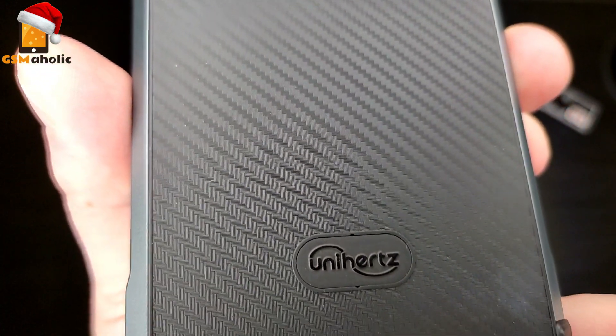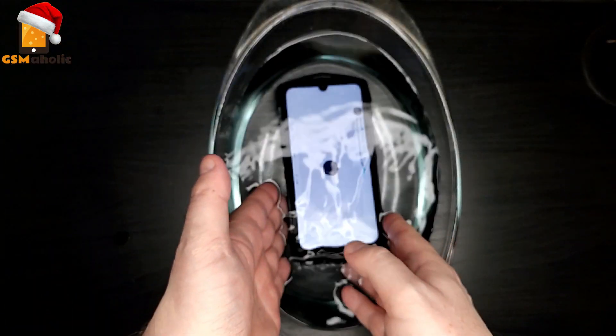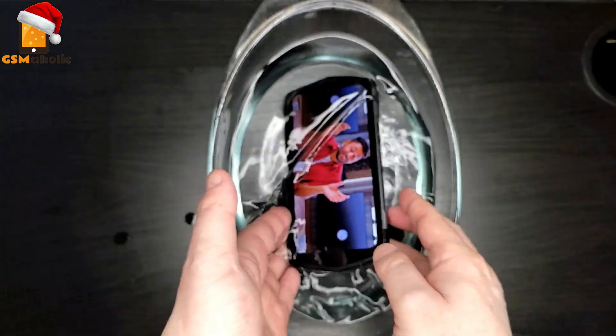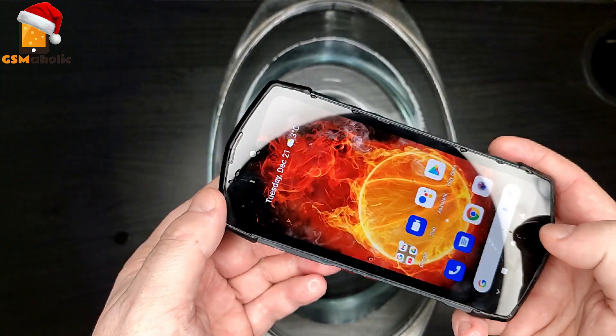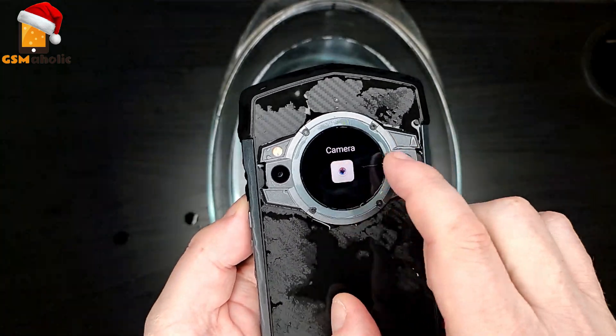Having had a couple of rugged phones in the past, it seemed like a good idea to check just how robust the Unihertz TikTok is. The TikTok is IP68 water-resistant. As the description reads, it's no harm to make a splash on your phone — the TikTok is able to withstand dust, dirt, and sand, and survive up to 1.5 meters underwater for up to 30 minutes.